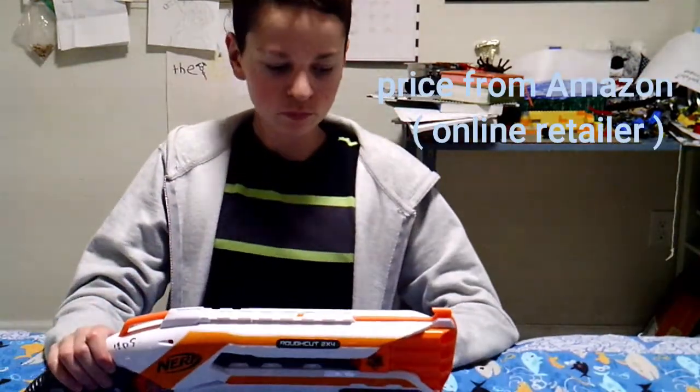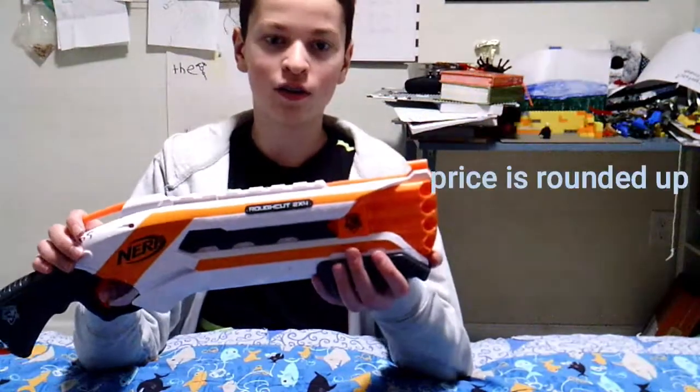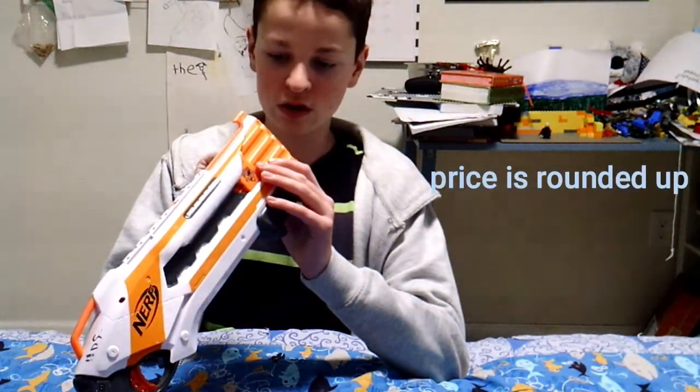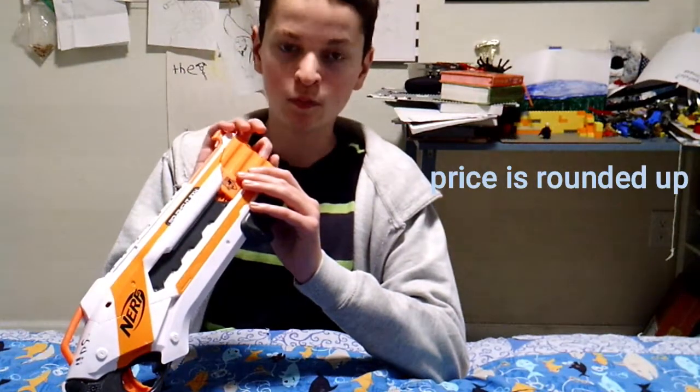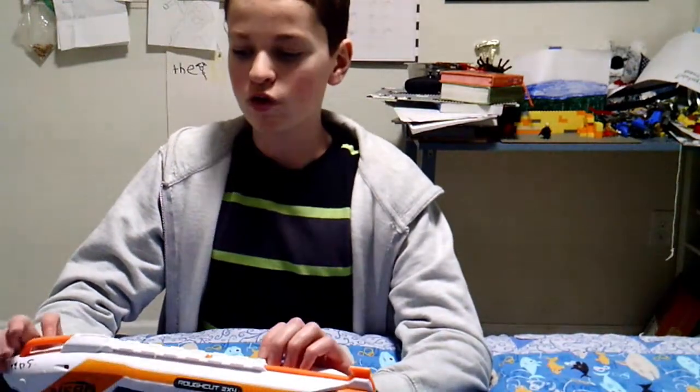Now, the price. The price is interesting with this blaster. You would expect this 8-dart shotgun to be cheap, but some models aren't — some are around forty-nine dollars, which is crazy expensive. You could actually buy an Infinus for less. The Infinus, if you don't know, is a massive machine gun with a 30-dart drum magazine. However, the cheapest model I could find was $27.